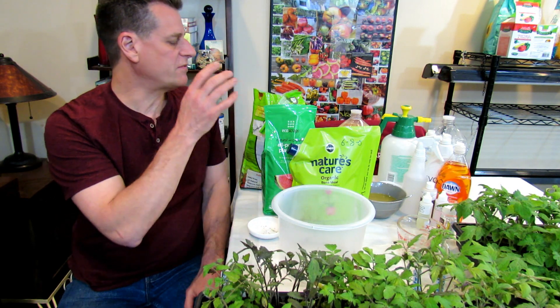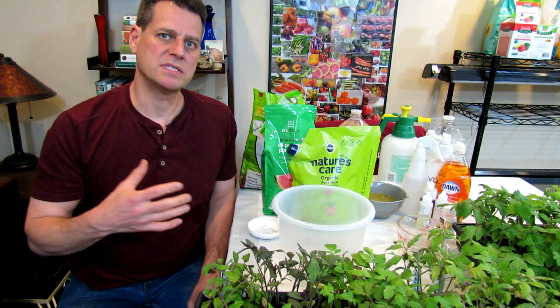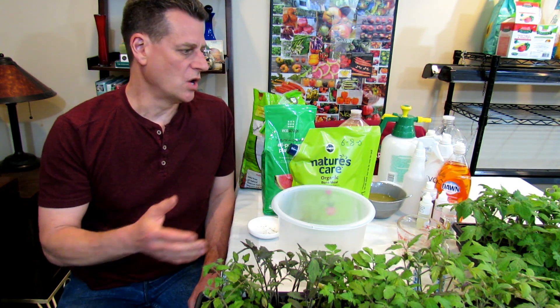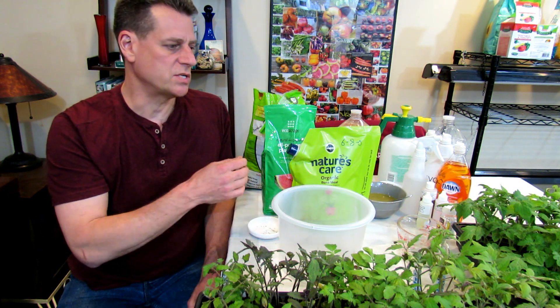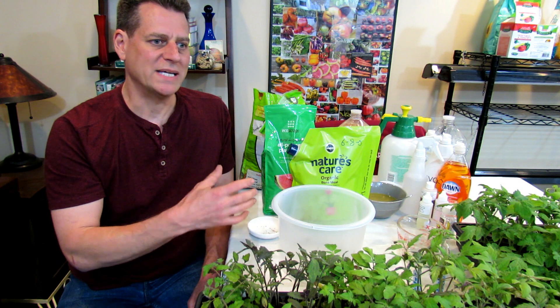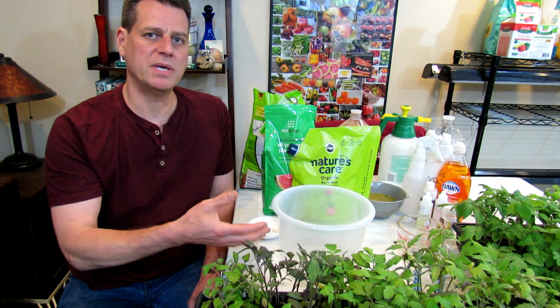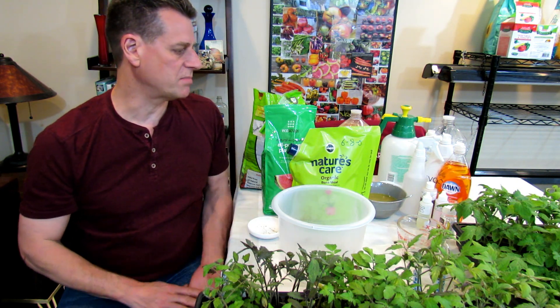I wanted to show you the fertilizer I'm going to be using. One of the biggest problems we have is that we overlove our plants with too much fertilizer. What you're going to notice: there's going to be no Epsom salts, no mineral dust, granite dust, green sand, no kelp meal, anything like that. You can use that if you want, but it's not really needed, especially when you're going out into earth beds.